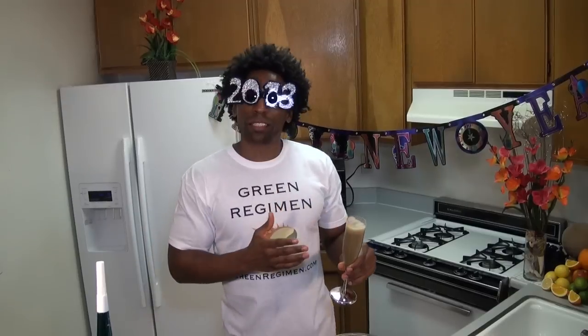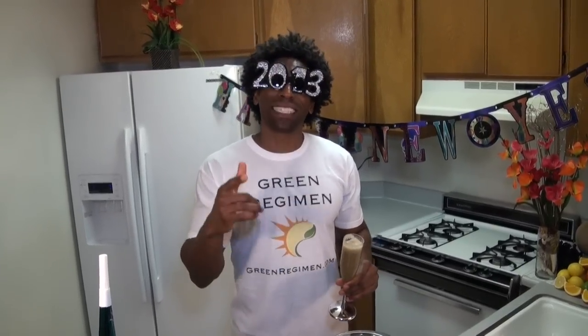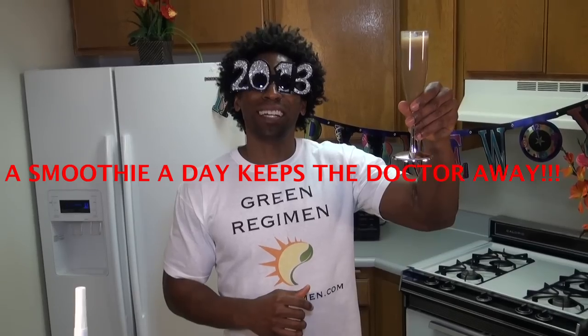I want to propose a toast — a toast to finally achieving and staying committed to your new year's resolutions, and allowing Green Regimen to help you achieve that ultimate level of health that we all desire. This is the year to do it! Make sure you subscribe, and keep sending your questions because we love them. Please keep the positive comments coming — that's really what keeps Green Regimen going. If you want to make a video of yourself making a Green Regimen smoothie and send it as a video response, that would be fantastic. Let's keep this positivity going — we are taking this journey together. Happy New Year, we'll see you next week!